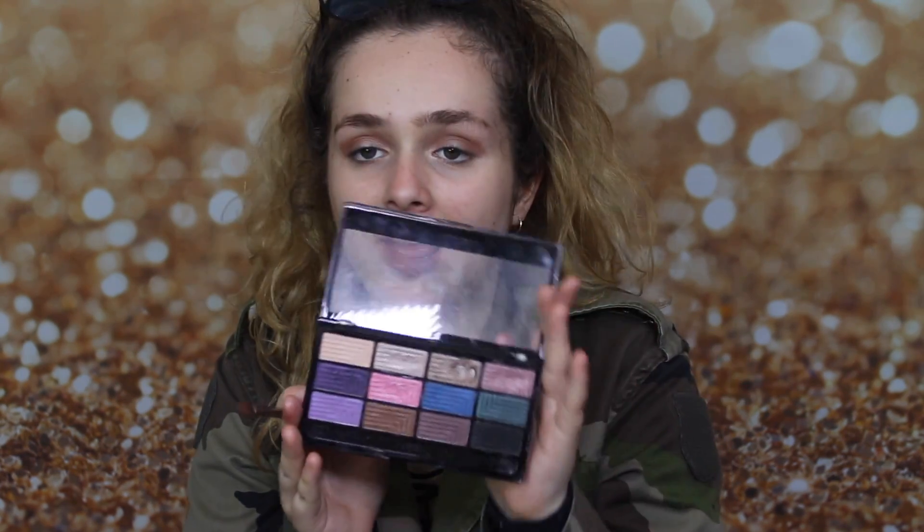Now I'm going to start to make it more smoky on the outer corners of my eye. I'm going to be taking the black from the Freedom Palette — this is such a cheap palette and it's so good, I think it cost me like £3 or £4. I'm going to take the black colour and create like a winged cat eye effect.